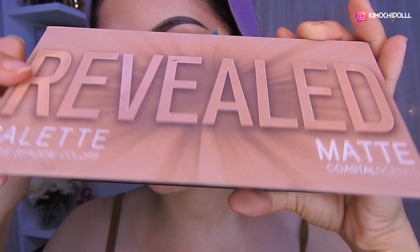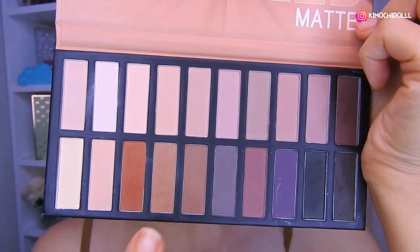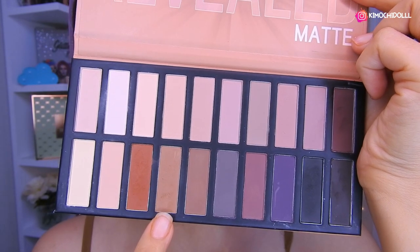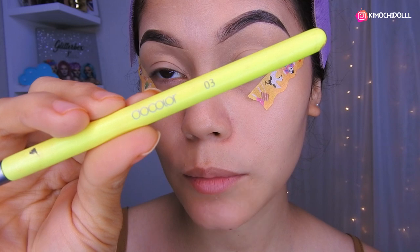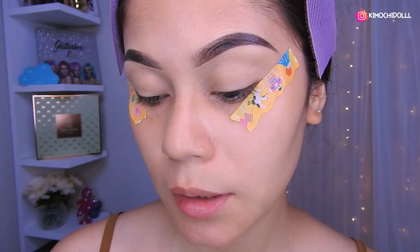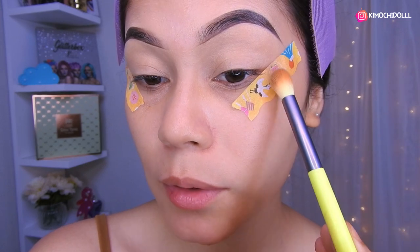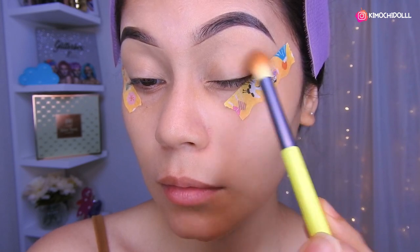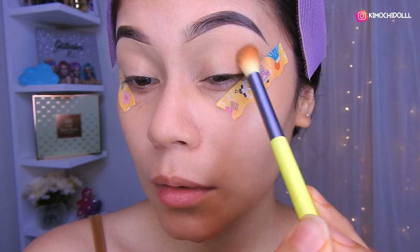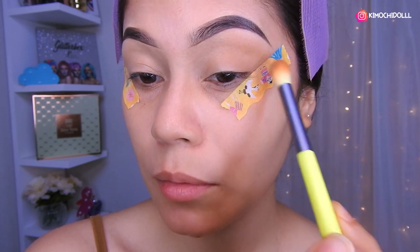Les voy a estar dejando en la cajita de información su link directo de su tienda. Voy a estar empezando con este color de transición. Vamos a estar utilizando la brocha de Do Color, esta es la número 03. Voy a estar colocando aquí a toquecitos sin apretar la brocha, y voy a estar difuminando despacio y sin apretar.